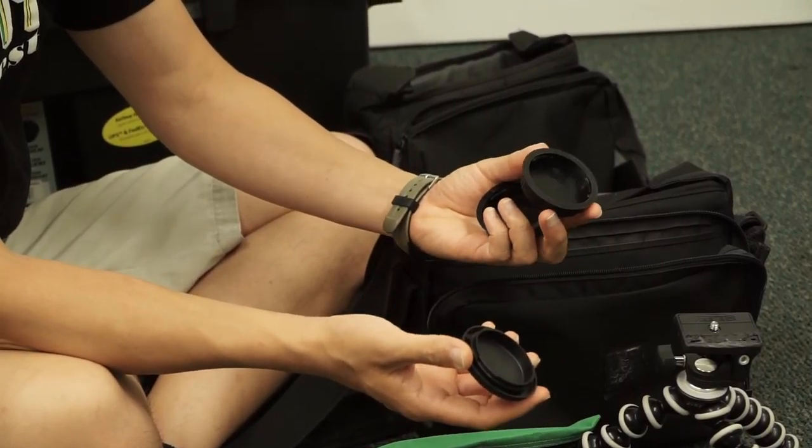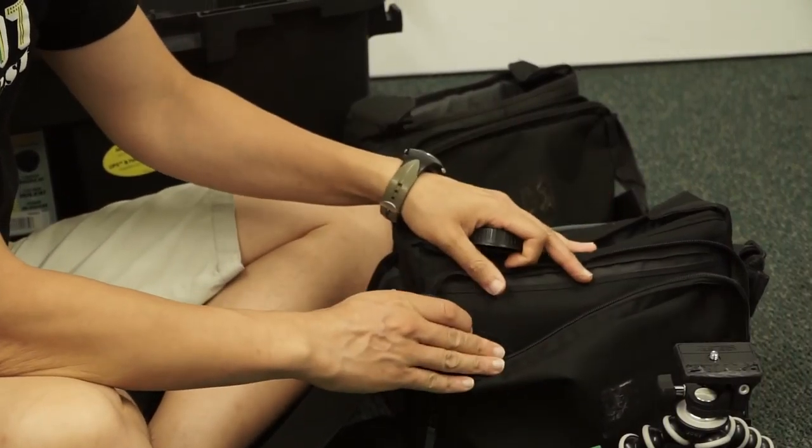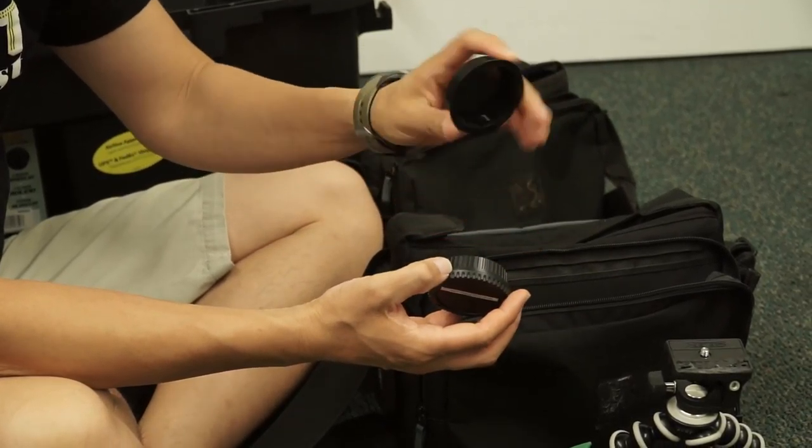And then I have a back cap and body cap for the Mark III, since this is the Mark III bag, and then an extra back cap.